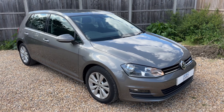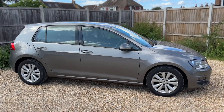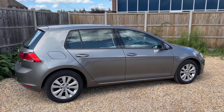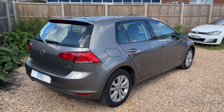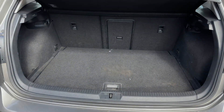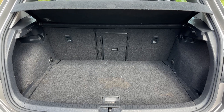Here we have the Volkswagen Golf on a 63 plate. We're going to start by showing you around the outside of the car and then hop in and run through some controls on the inside. From the outside you can see it's a five-door car. We're going to start inside the boot and work our way around from there. As we approach the back of the car you can see there's plenty of boot space, along with a 60/40 split-folding rear seat should you wish to increase that space further.